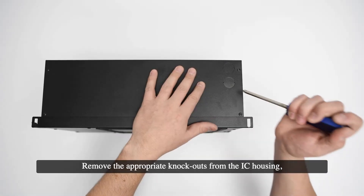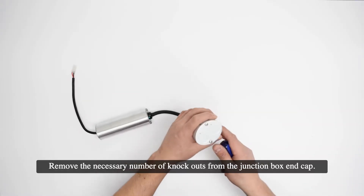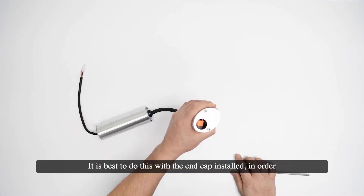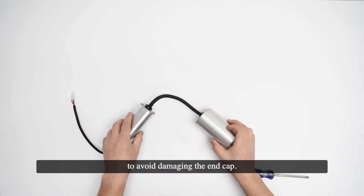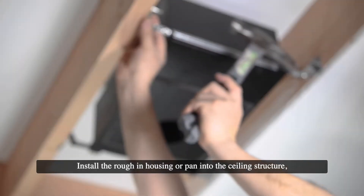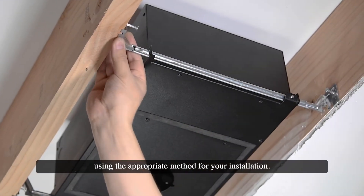Remove the appropriate knockouts from the IC housing depending on your installation conditions. Remove the necessary number of knockouts from the junction box end cap — it is best to do this with the end cap installed in order to avoid damaging the end cap. Install the rough-in housing or pan into the ceiling using the appropriate method for your installation.